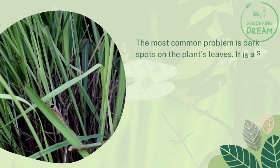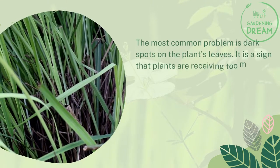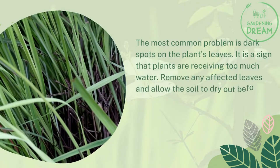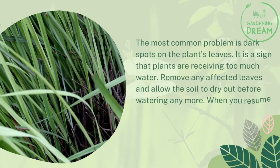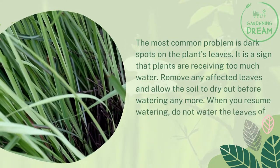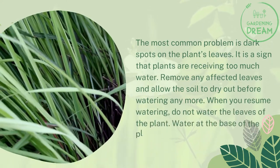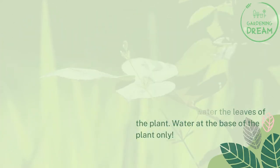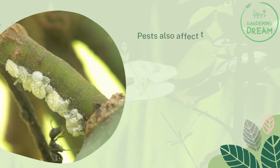The most common problem is dark spots on the plant's leaves, which is a sign that the plants are receiving too much water. Remove any affected leaves and allow the soil to dry out before watering anymore. When you resume watering, water only at the base of the plant — do not water the leaves.